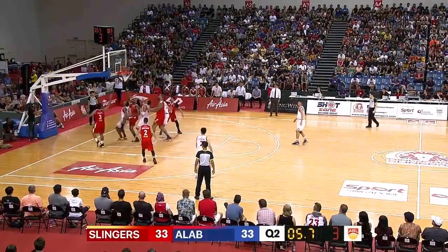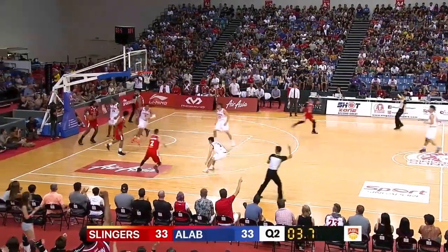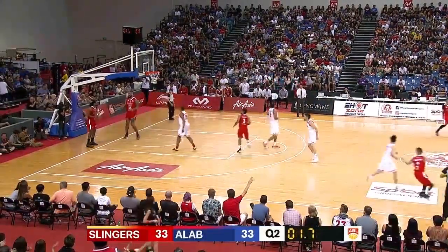Quality possession. Alexander all the way to the basket, using his shoulder. That's the Xavier Alexander we're used to seeing.